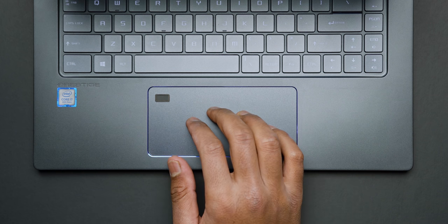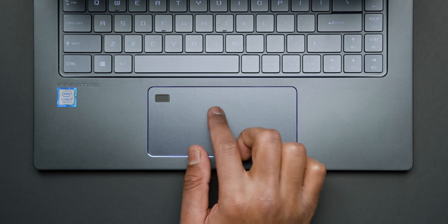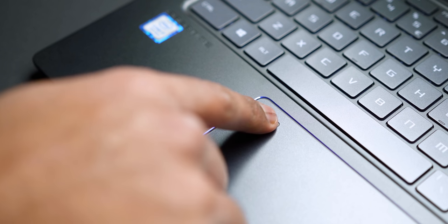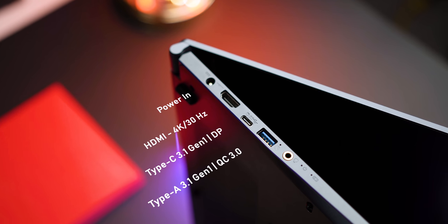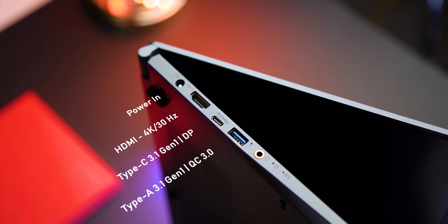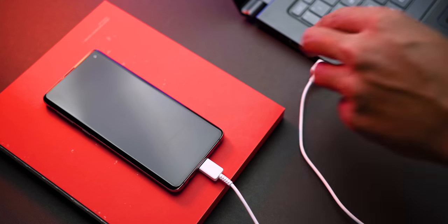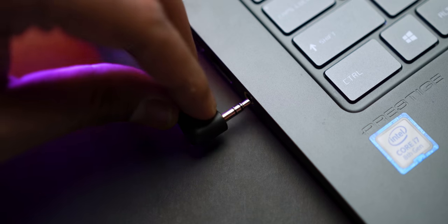I do wish the brightness levels were a little higher because they don't get as bright in darker conditions. Moving on to the trackpad, MSI went with a slightly different approach this time — they made it wider to accommodate your fingers comfortably, and I really enjoyed using it. It features Windows Precision drivers, so it takes advantage of all the gesture controls baked into Windows 10, and it also has a built-in fingerprint reader, which is a nice touch. On the left side, you have your power in, HDMI that can only output 4K at 30Hz, a USB 3.1 Gen 1 Type-C port that also acts as a DisplayPort, another USB 3.1 Gen 1 Type-A that supports Quick Charge 3.0, and a headphone/mic jack.